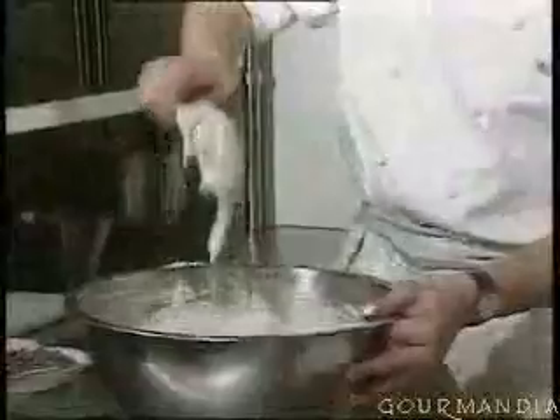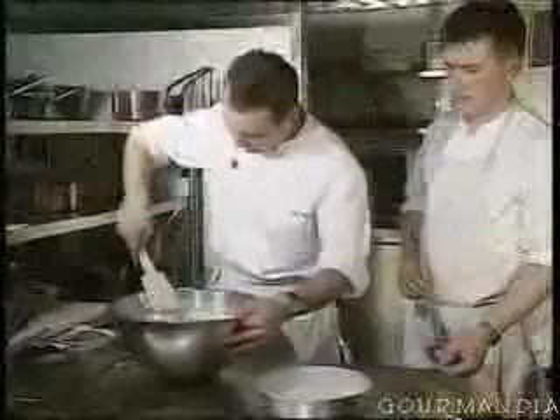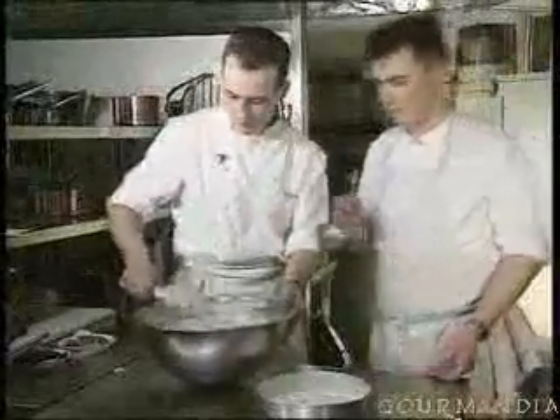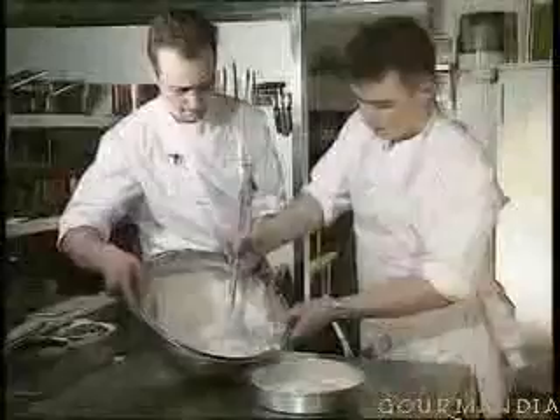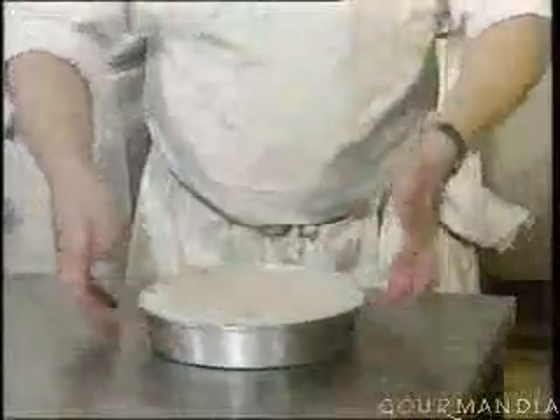It remains extremely liquid — this is absolutely normal. Now Laurent is going to place this in the mold. You flatten it a little bit, and you then pop it into the oven for about 35 minutes at 180 degrees.